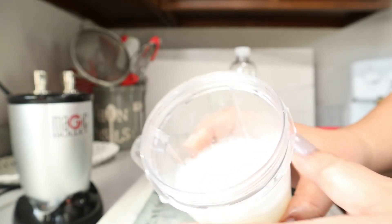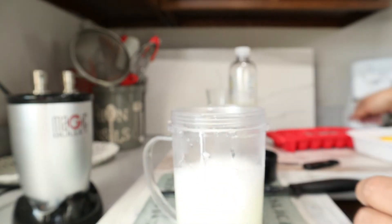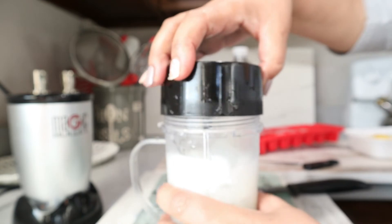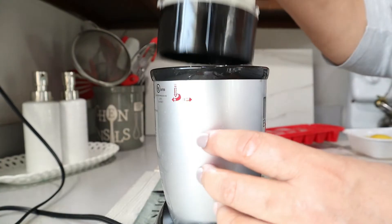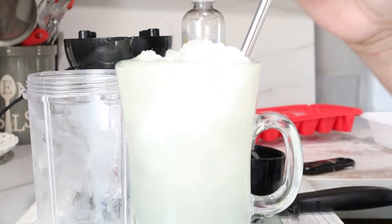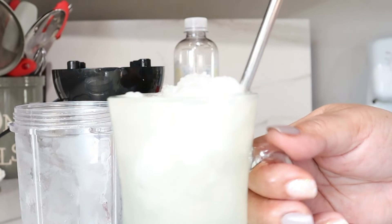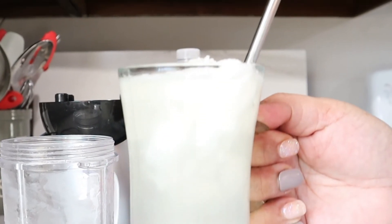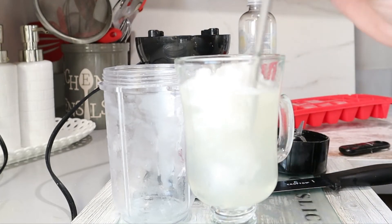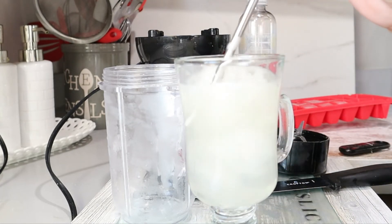All right, so this is what we're looking at now. But I want it to be a little bit more frothy, so I'm going to put some more ice in. So nice and cold.